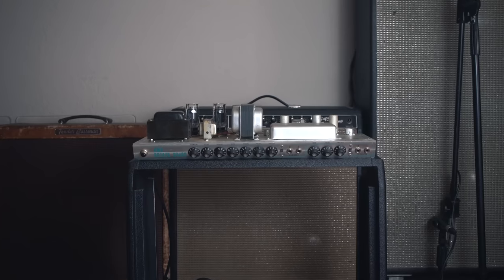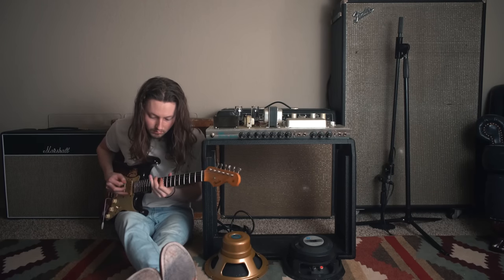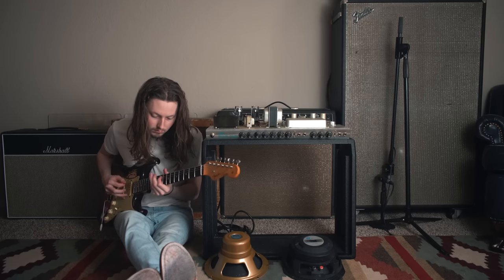Hey everybody, welcome back to the channel. I hope you guys are safe and well wherever you are. I haven't played a gig in quite a while now, but still making these videos. Today I wanted to share a new project I just finished — it's a Fender combo amp I've been wanting to build for a while. I've been using a 4x10 combo for quite a while and it's just really heavy, really loud, and sound guys do not like it when you come in with a 4x10 amp.